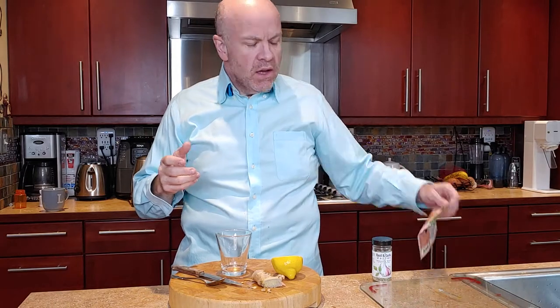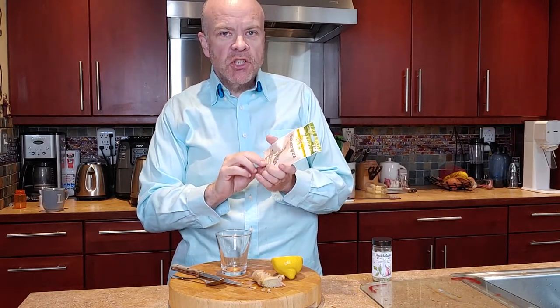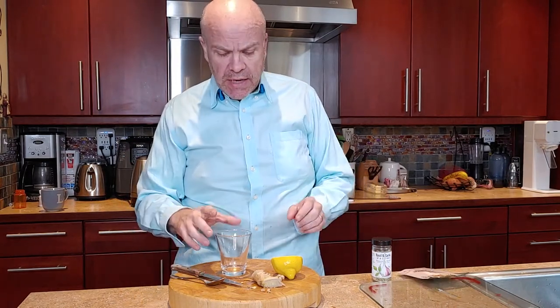Hi everybody, it's Lance and I'm going to make another broth tale for you. This time we're going to be using our Thai lemongrass to make a lemongrass ginger hot brothy. This is a fantastic mid-morning kind of drink because it really gives you a nice satisfaction. Sometimes I get hungry between breakfast and lunch and I just want something to hold me over. It's kind of light, it's really easy, and we're just going to use a couple of very simple ingredients.